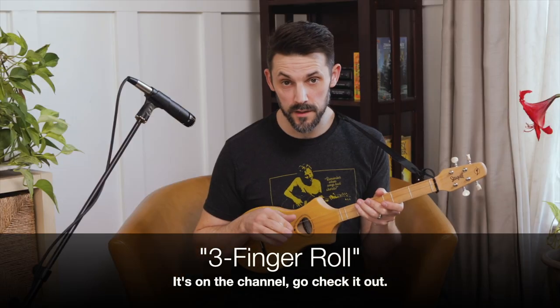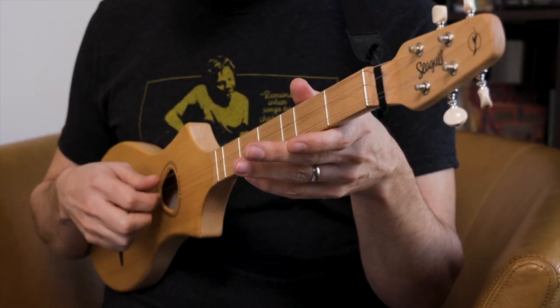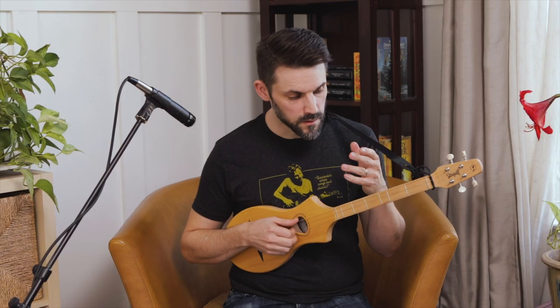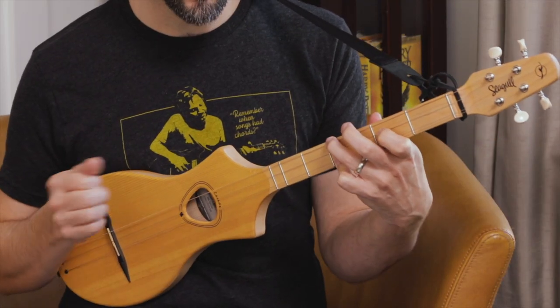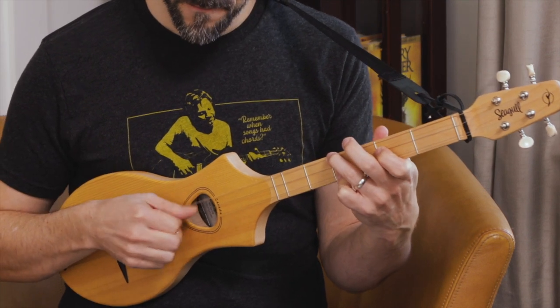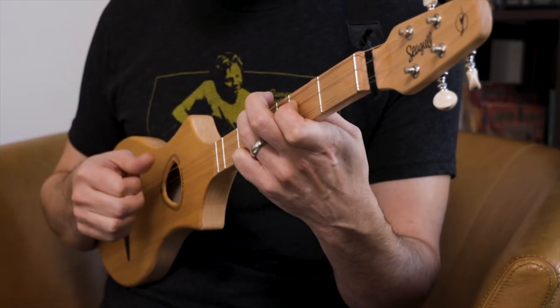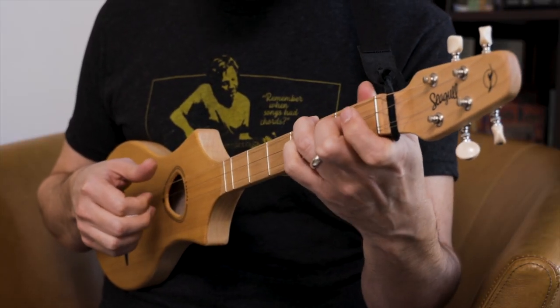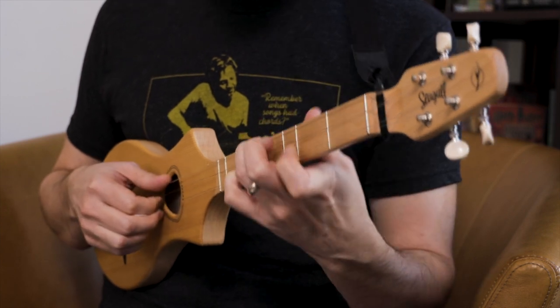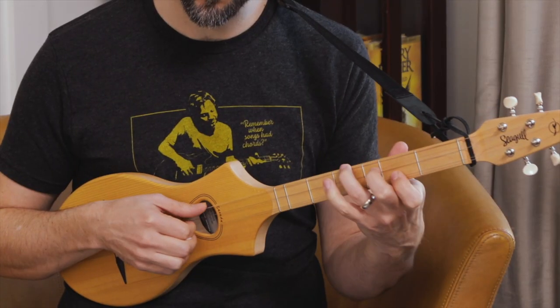I've got a separate video on the three-finger roll that I would encourage you to go watch. I think it's a great way to spice up your playing so that you're not always strumming, and then you can do a little bit of finger-picking as well. So the verses — and then it ends on a five chord, which in the key of D is A. Then it works its way into the chorus, which is B minor, G, D, A. So that's 6, 4, 1, 5.